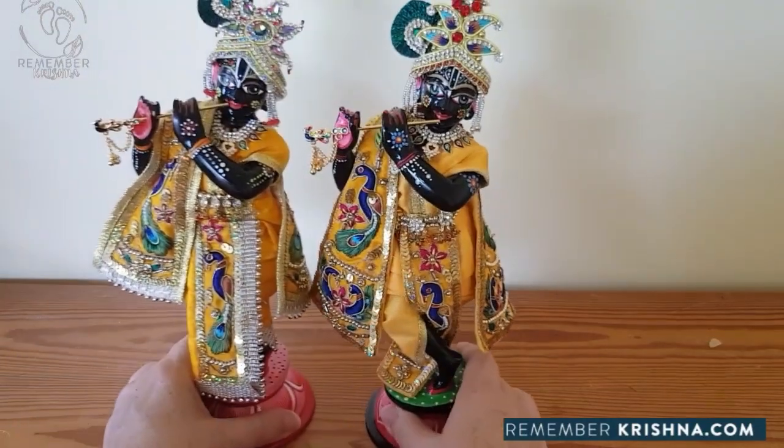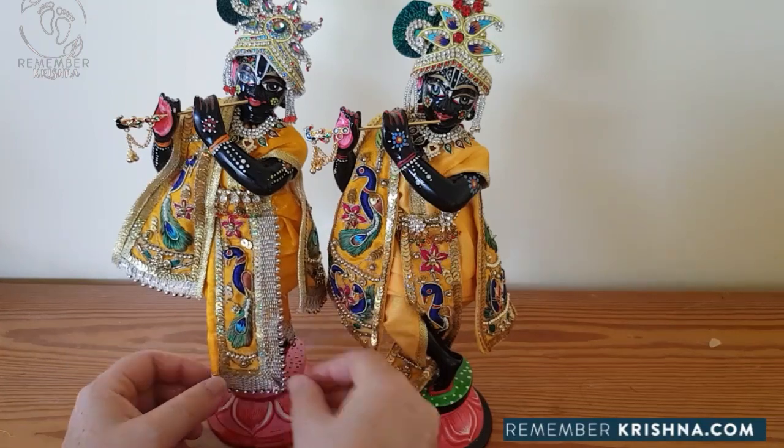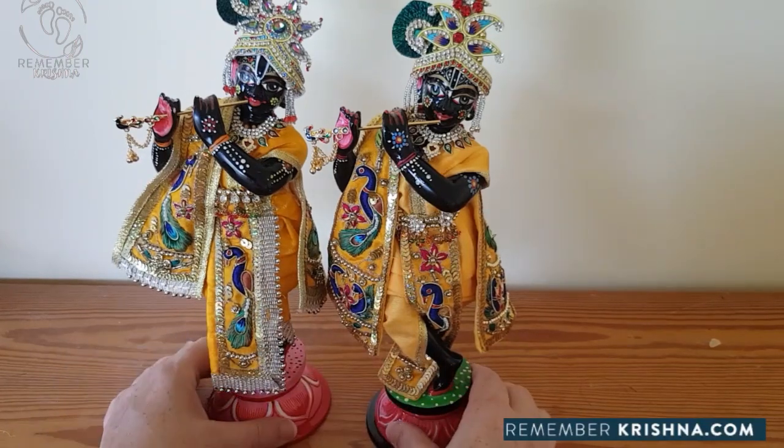So these are the two styles of Krishna. The short dhoti doesn't fit in between his legs. The longer dhoti piece does fit in between his legs.